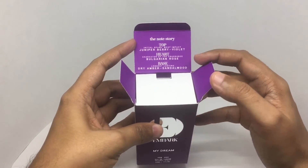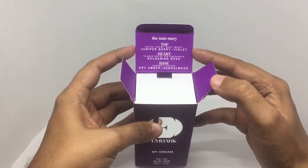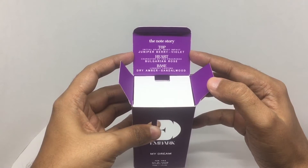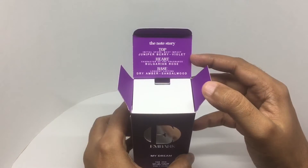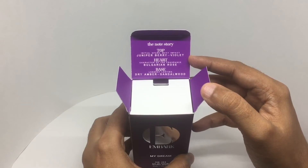Nice to see the fragrance notes written here. As you can see, juniper berry and violet are the top notes, the heart is Bulgarian rose, and dry amber and sandalwood are the base notes. So let's try it out.